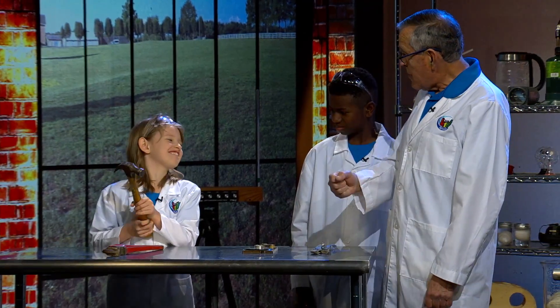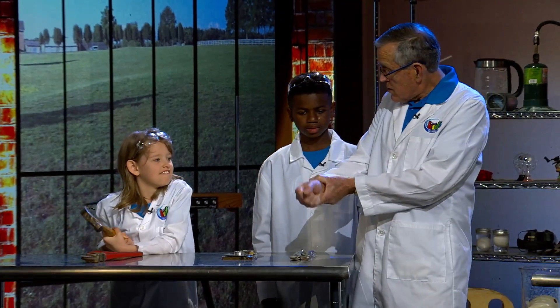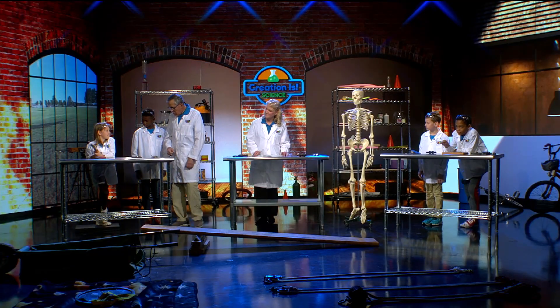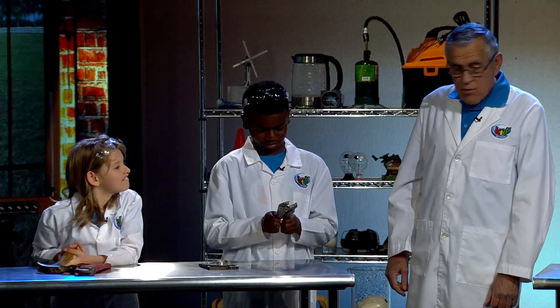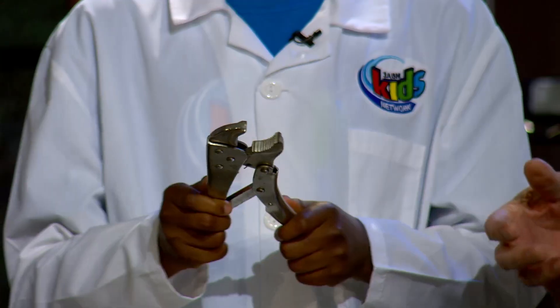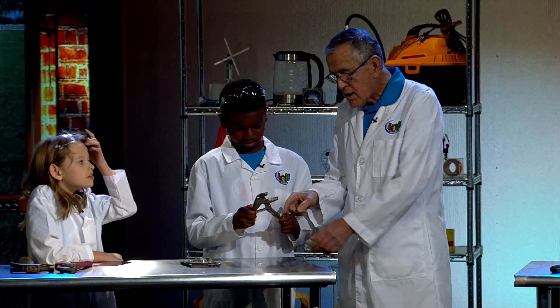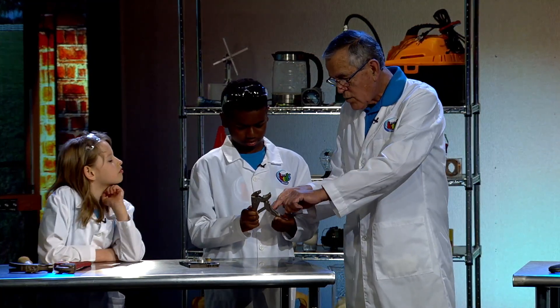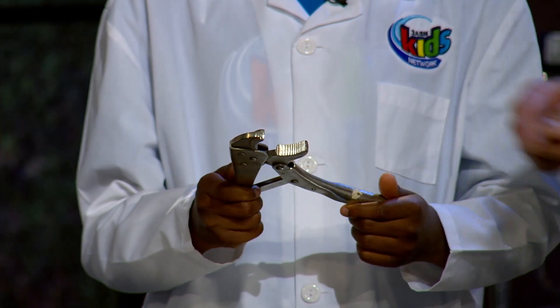When you hammer something, take the hammer in your hand and pretend like you're going to hammer — but don't hit the table. There's a fulcrum, and you know what the fulcrum is? It's the wrist when her wrist goes down like that. And that big wrench — we call it a vice, a pair of vice grips. There are a lot of fulcrums here, and there's a screw right there too.